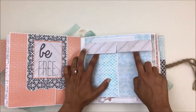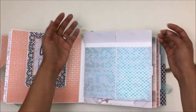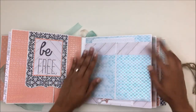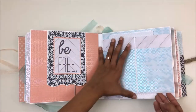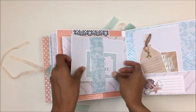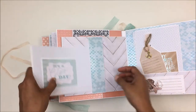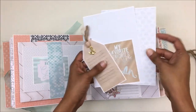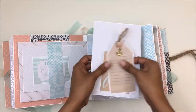For the next page I have just given you two small pockets for you to place any extras — any receipts or anything you collected on your vacation. This opens up and there's a belly band with a photo mat and a journaling card, plus a pocket sheet with a couple of photo mats, a journaling card, and a tag.